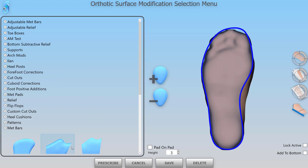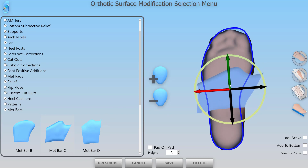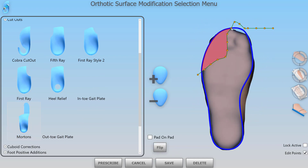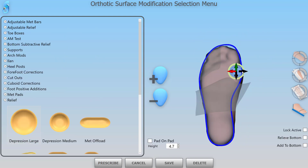For those of you making positive molds, version 3 adds a huge amount of functionality. In the past we were very restricted on what features we could add into a positive mold — in fact we could only do relief really, and a few positive shapes. In version 3 we can add all of our surface modifications and it will trim them.